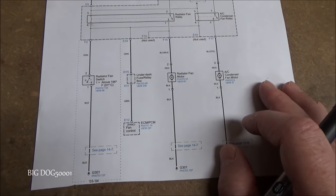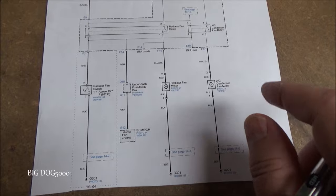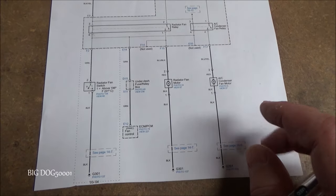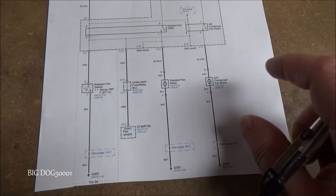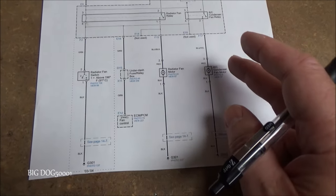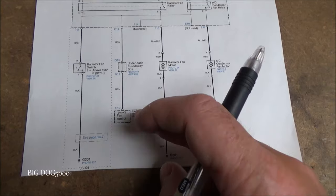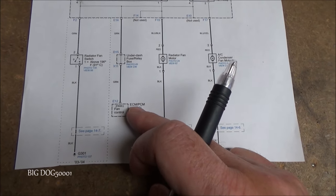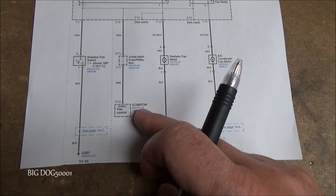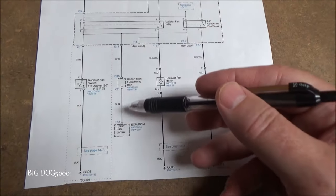We also know our fan controls are good. When we turned the key on and pressed the AC button, the inputs into the climate control unit were good. The climate control module sends a signal through a communication wire to the engine control module, and the ECM provides a ground to the relay to turn everything on. All of that is confirmed working by our simple AC test.